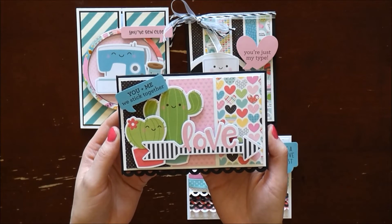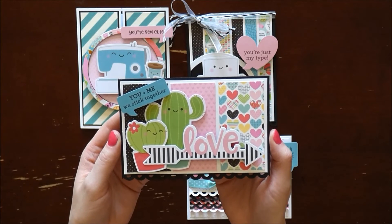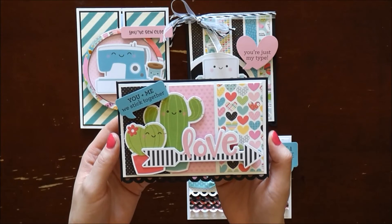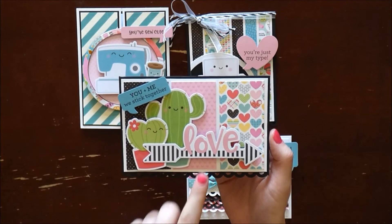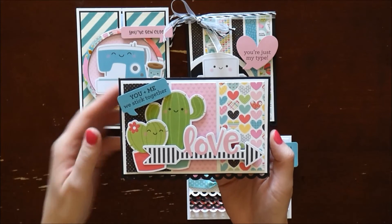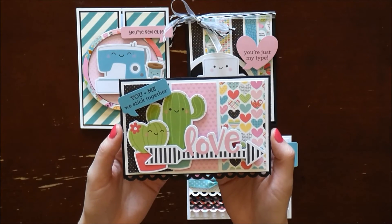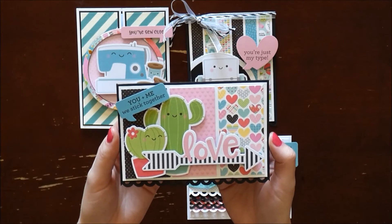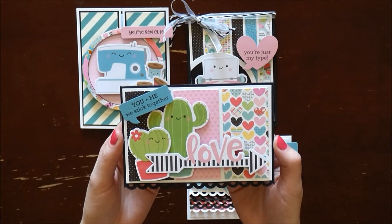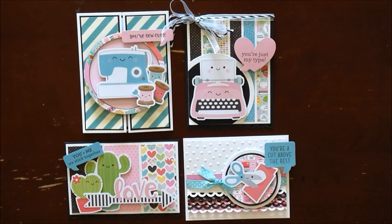The last card I wanted to share is one I absolutely love — it has adorable little cacti on it, which is super fun because we live in Arizona. The background is created with just three pieces of patterned paper, finished off with my Fiskars border punch. I popped it up to give it a lot of dimension, and it ended up being super easy to create.